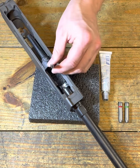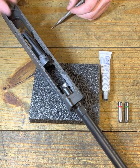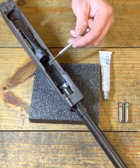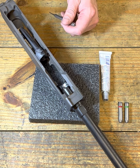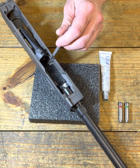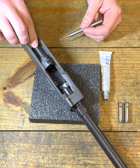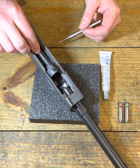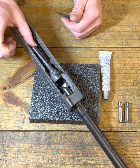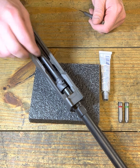So for our bolt, let's understand what's going on and what we need to make sure we're doing. We can set our bolt into our receiver, and we need to make sure that there's clearance for the ejector. Our ejector is this chunk of metal sticking out of the rail here. That is what pushes the case head as the bolt is coming back, and ejects the brass or the casing out of the ejection port during the cycle of operations.